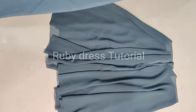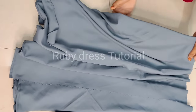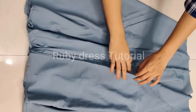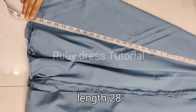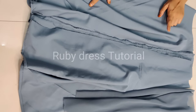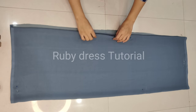We have folded and stitched the bottom of the lining skirt as well, and after stitching the length that came is about 28 inches. Now we have to cut the frills for this dress. For cutting the frills, about 4 meters of fabric is taken and folded in many folds. The fabric is folded lengthwise, and the total length after folding is 44 inches.